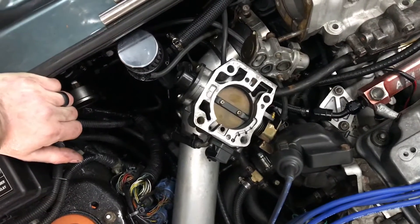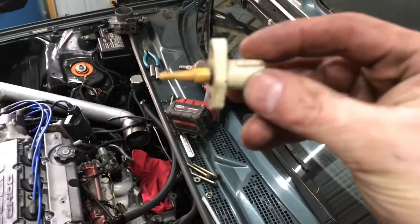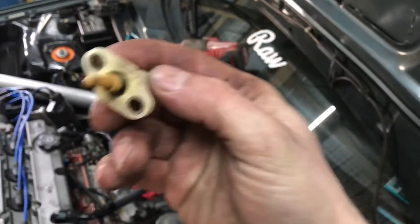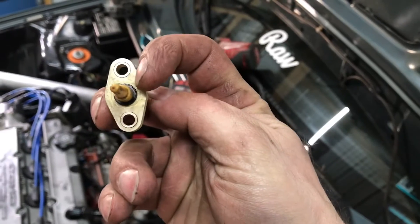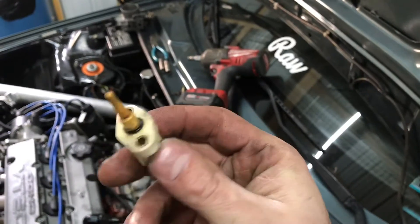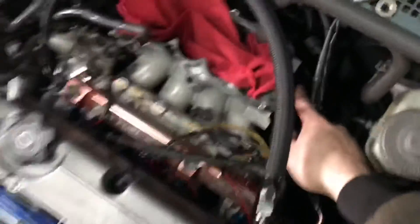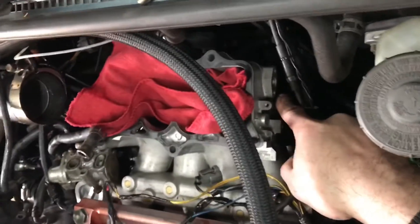Another pretty common place for boost leaks with an H22 manifold is down by the temperature sensor. The temperature sensor only has a little o-ring on the bottom, so air easily escapes around it. We're going to make a gasket out of spark plug box material for this — it's located right down here. Sorry it's not the best camera angle, but we need to fix that.